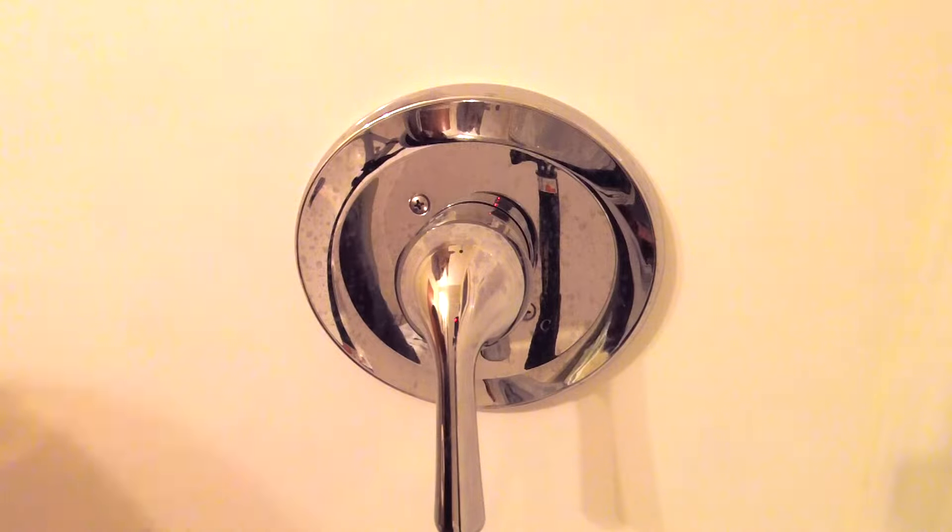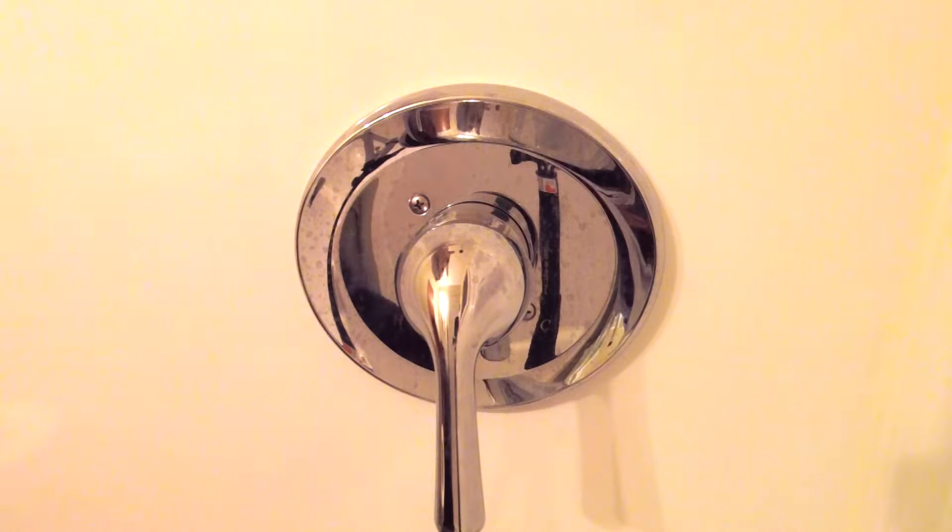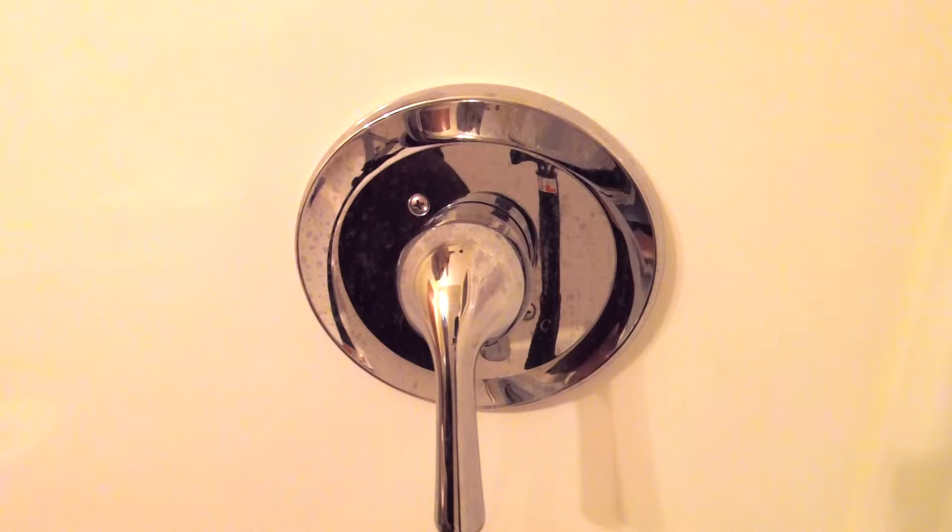I just got the parts in for my Stratton American Standard shower valve. What happened was this froze over the wintertime because we winterized the house and I didn't get all the water out of this valve. So what I'm going to do is show you how to put these valves in there if you ever need to replace your valves.